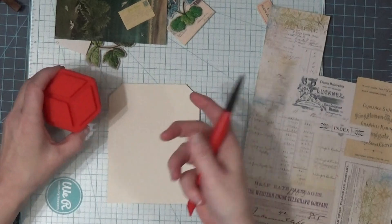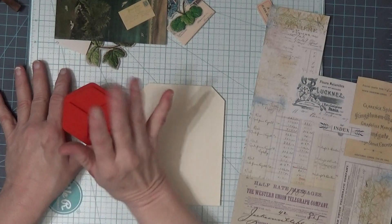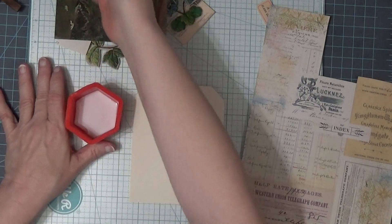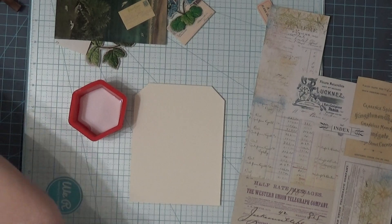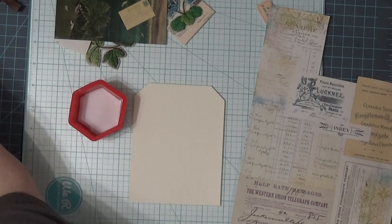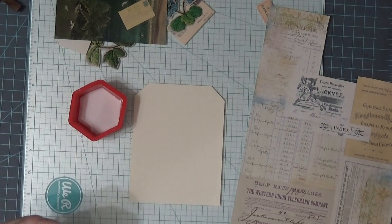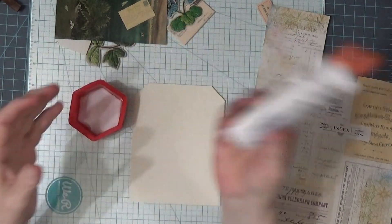I'm going to use this — I used it the other day and I checked the stuff that I glued with it and it was not wrinkled or anything. It was really good. I just have Elmer's school glue mixed with water in there. I'm going to have to put a little bit more in there. I wrote on here 'plus water.'